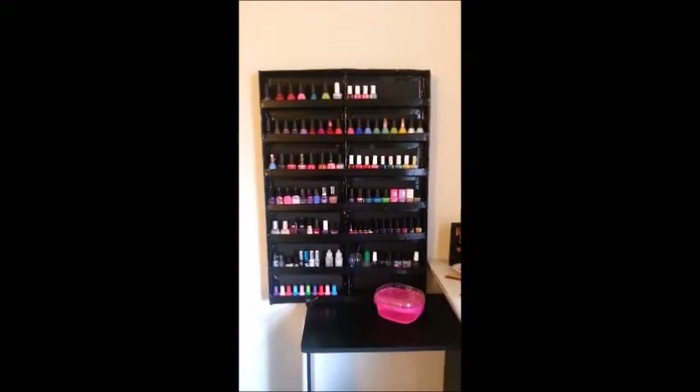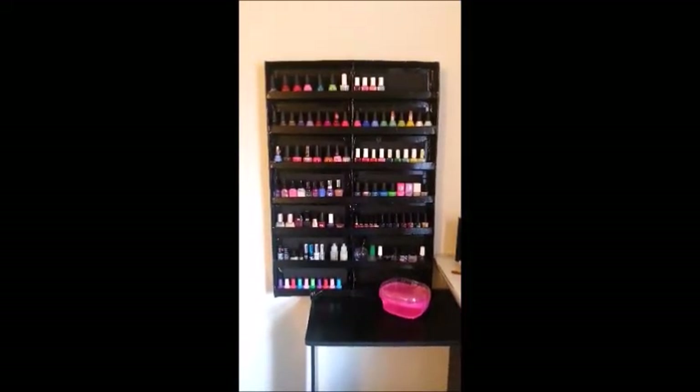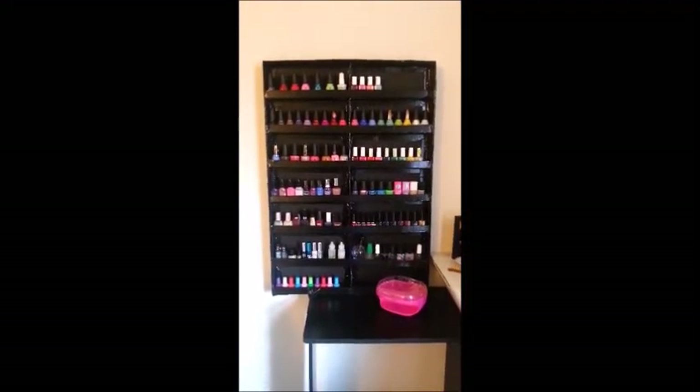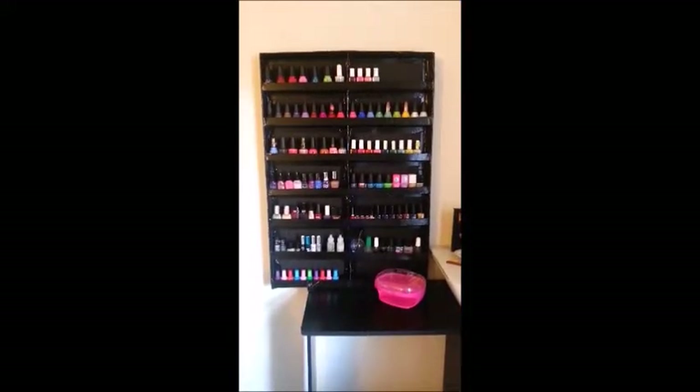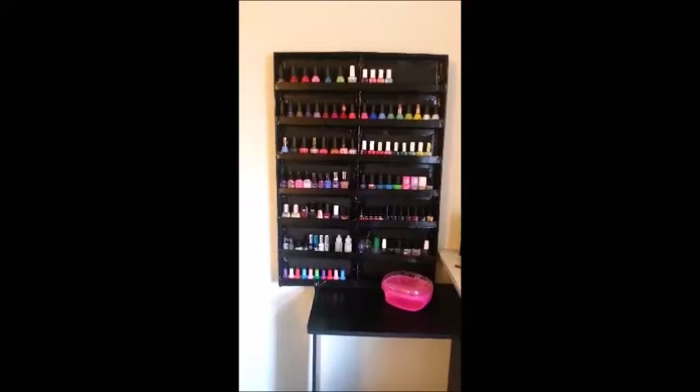Hi everyone! This is a video to show off my nail polish collection and also a video response to a DIY nail polish rack video. I saw a video where they made a nail polish rack out of a foam board using a hot glue gun and some duct tape.